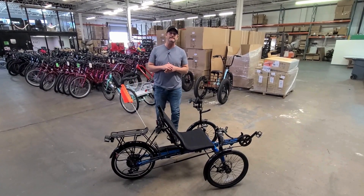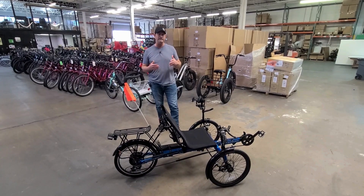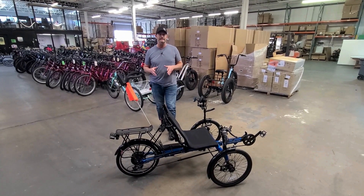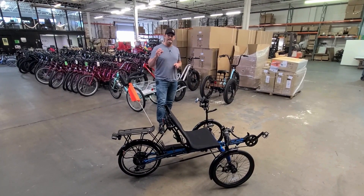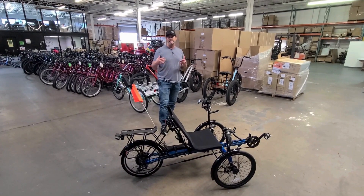Hey everybody, Jason here from Electric Bike Technologies in Pennsylvania. We own ElectricTrike.com and we sell a lot of complete electric trikes out of there. This one here is called the EcoTad. This is from Sun, Sunseeker brand, and we have a good partnership with them. They allow us to electrify them with the Electric Bike Technology system.